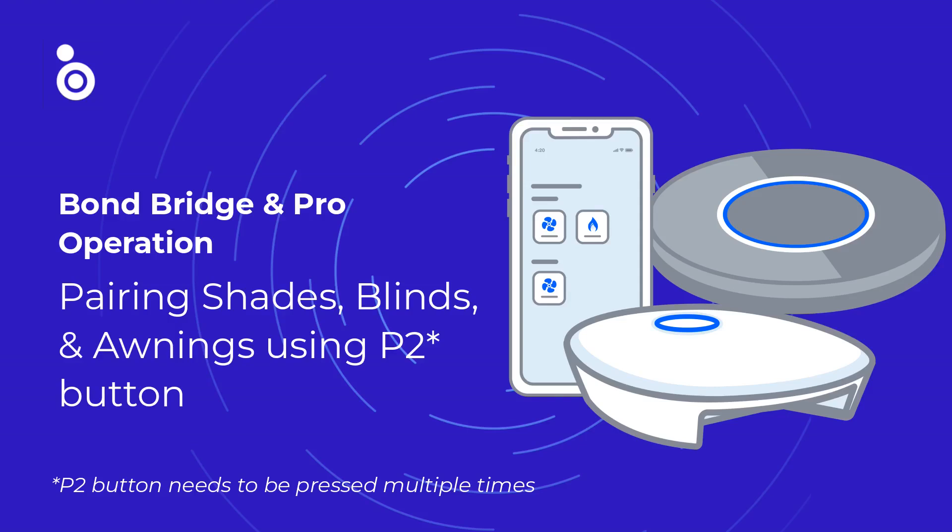Welcome to the Bond Bridge and Bond Bridge Pro operation video. The topic of this video is pairing shades, blinds, and awnings using a P2 button that needs to be pressed multiple times.